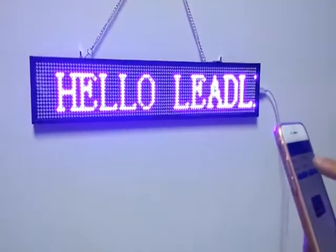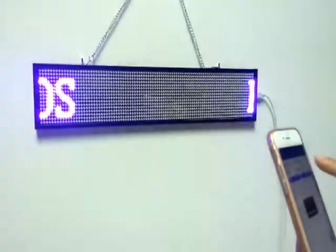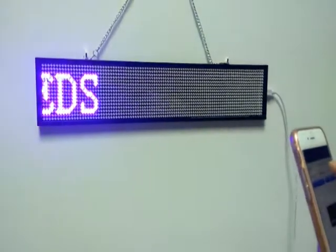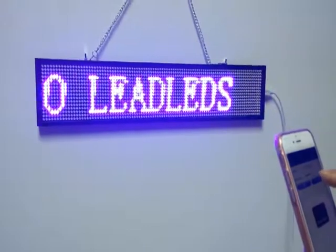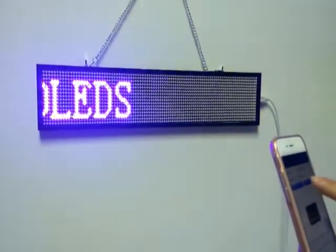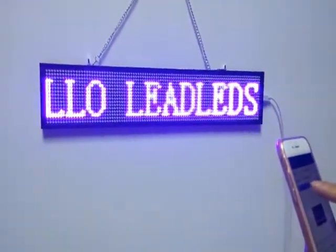If you want to change the password of the LED sign, just click Set Wi-Fi. This is the name of the LED sign board, and the field below is the default password 88. Input your new password here and click OK. Very importantly, please keep in mind your new password.